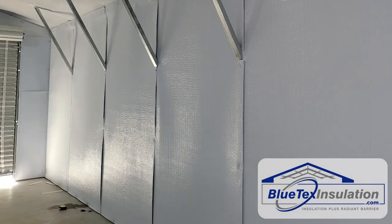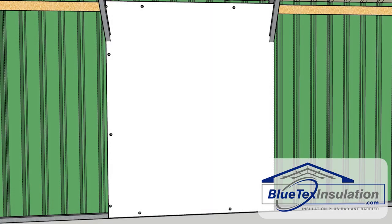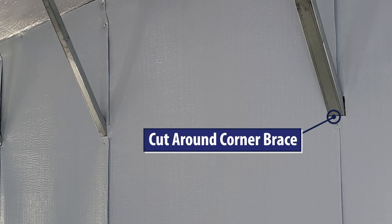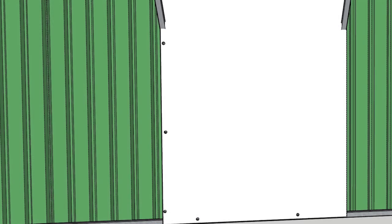Now you want to attach the Blutex to the upright framing. Assuming the peel-and-stick tape is on the right-hand side, peel the paper backing off and attach to the metal frame going up and down. You may want to take a utility knife and cut little slits for the framing where the corner brace comes down to keep it flush. Then install two or three screws on the left-hand side, not where the double-sided tape is.